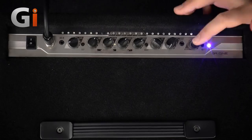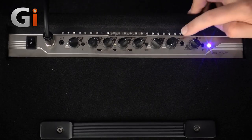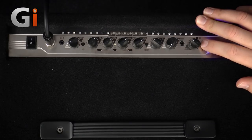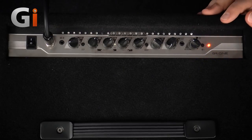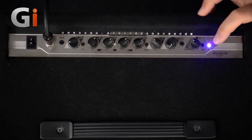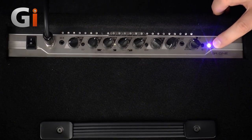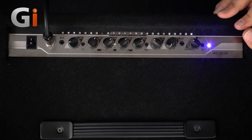Then finally we have the master volume, the LED button that switches the modes of the LEDs to the tuner for example, and then the all-important mute switch. The LED is multi-function — you can see it changes to red when muted. Also, if you start overdriving the input it will actually flash red when the input is a bit on the hot side, and you can wind the gain control down so it doesn't flash — that gives you the best signal going into the amplifier.